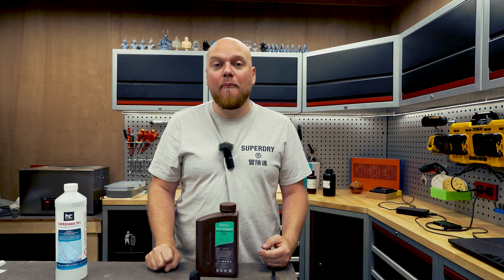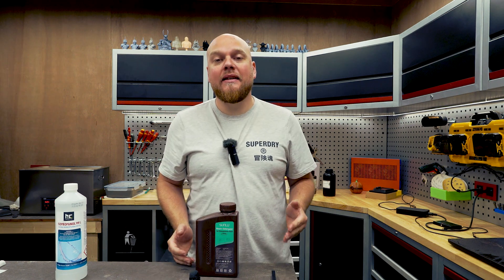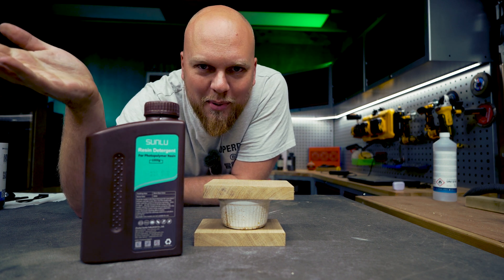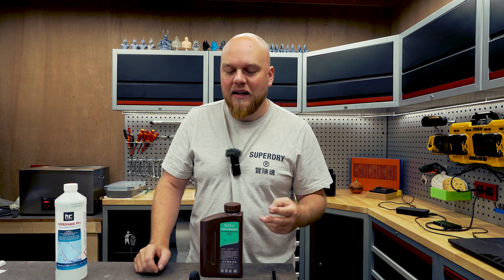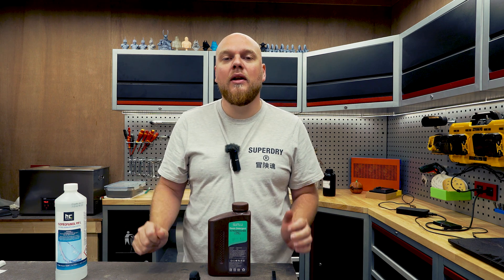Luckily there are other things that you can buy — this is the Sunlu detergent and this should replace the IPA. You obviously do not need to use this with water washable resin. So what is the Sunlu detergent? This is an alternative for IPA washing. This is a two-stage washing, so that means you first need to clean it in a bath of this Sunlu detergent, and after that you will have to wash it in some water.